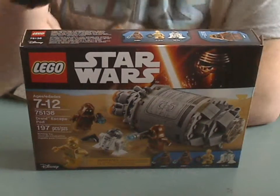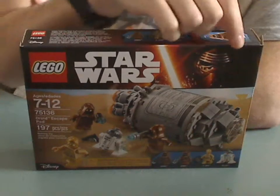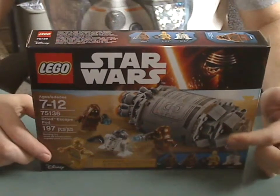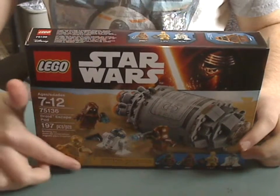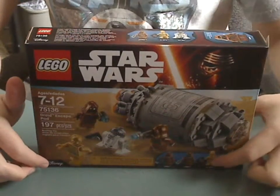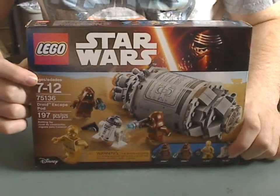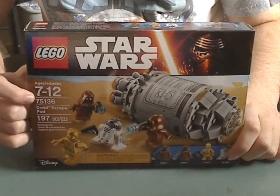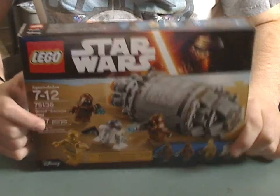First of all, we have the box here. You can see the LEGO logo, Star Wars logo, Kylo Ren there, all the characters in action, the Disney logo, and all the minifigures. The recommended age is 7 through 12, set number 75136, and it has 197 pieces.